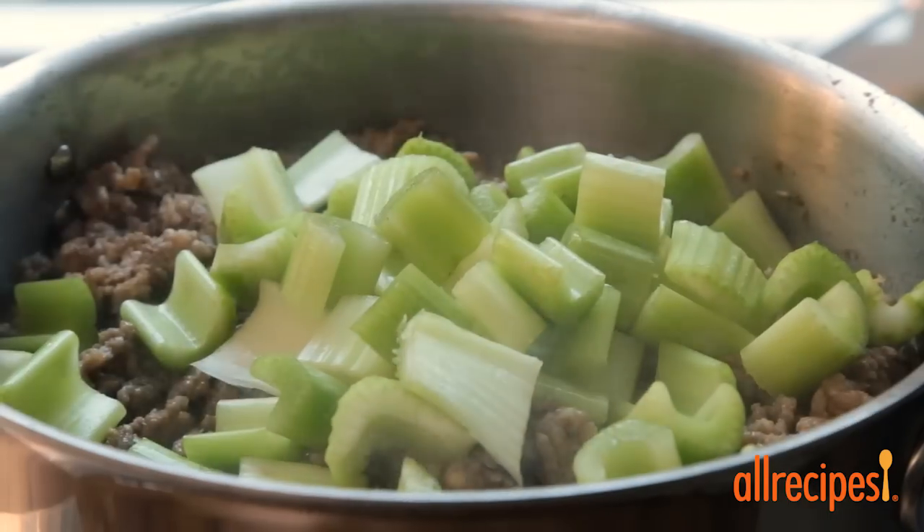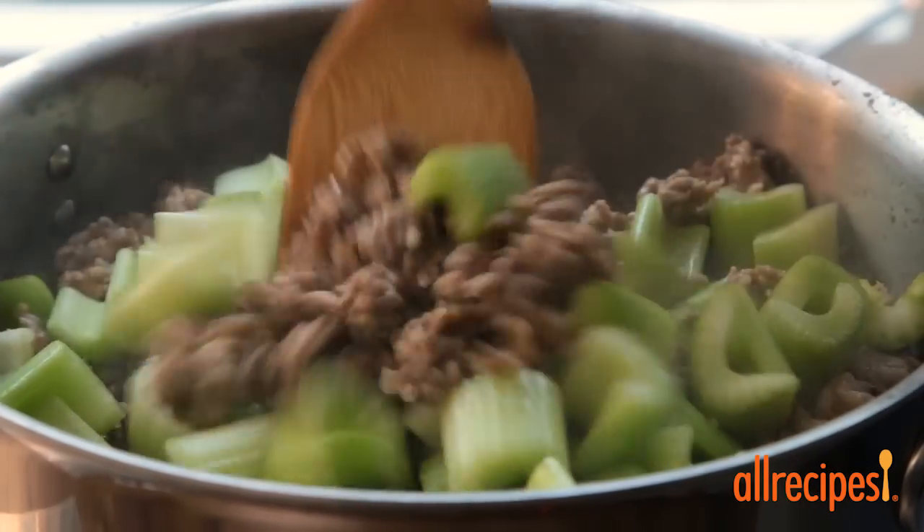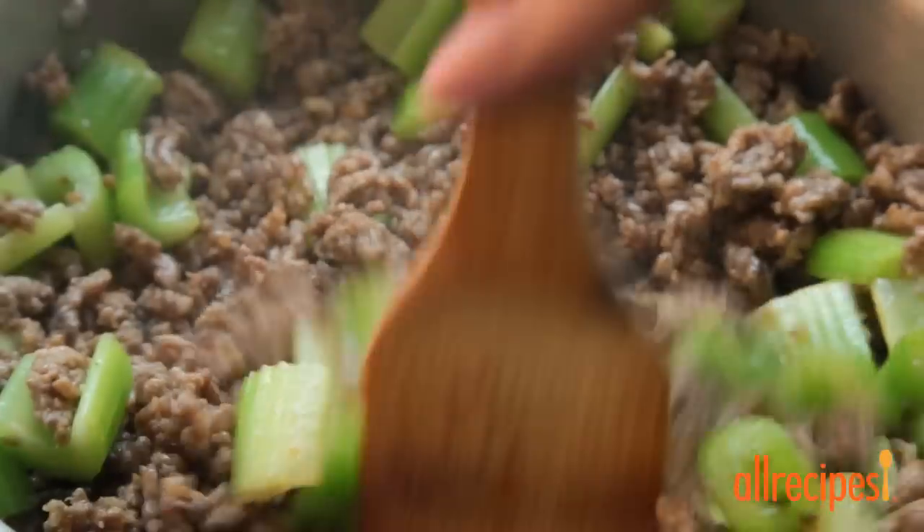Keeping the heat at medium-high, add 2 cups of 1.5-inch pieces of celery to the cooked sausage. Continue cooking until the celery is softened, about 10 minutes.